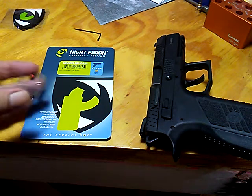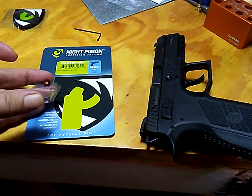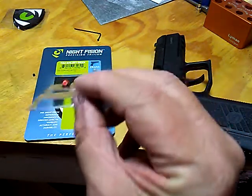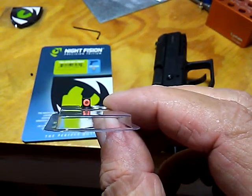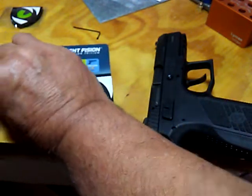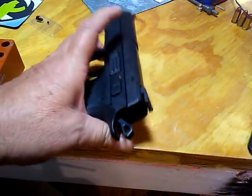Man, don't lose that itty bitty screw. There's what it looks like without the obstruction of the wrench and stuff. Let me bring this up here a little bit closer. That looks pretty doggone good to me. There was the before and here's the after.